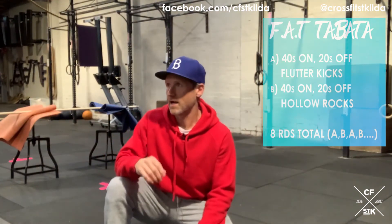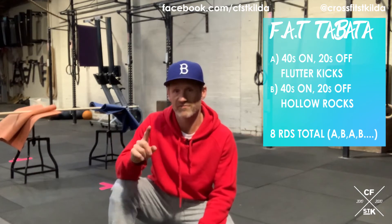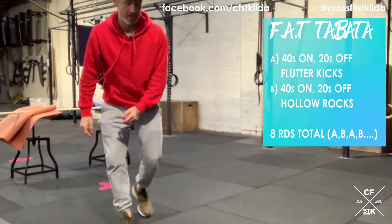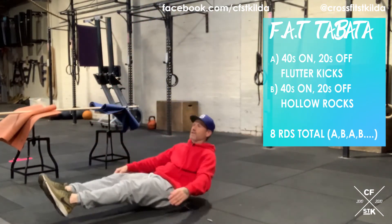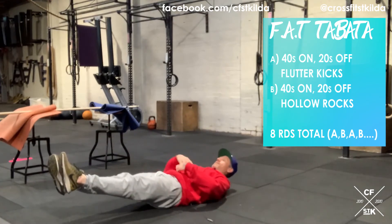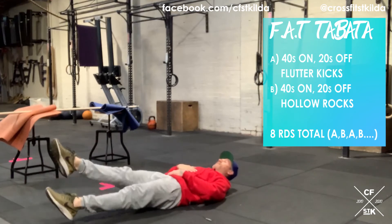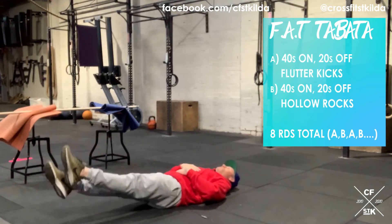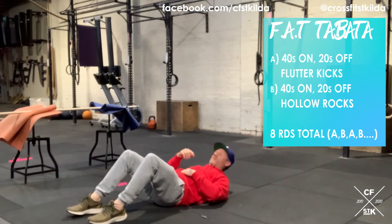Part B, alternating fat Tabata — movement A versus movement B. Fat referring to 40 seconds of work and 20 seconds of rest. Three two one go — you're going to start working through 40 seconds of a flutter kick. Set up like a hollow body, belly tight, back on the floor, straight legs, point your toes — 40 seconds of flutter kick. Don't bend the knees, nice straight legs, keep your lower back pressing the floor. End of that 40 seconds you get 20 seconds rest.